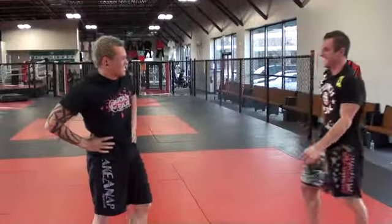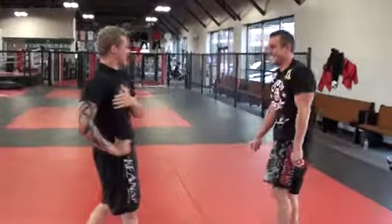That's how you do the flying arm bar. Try it. Are you scared of me?